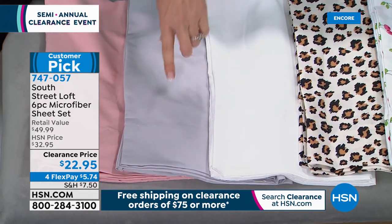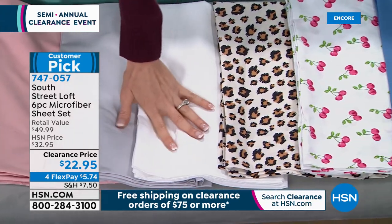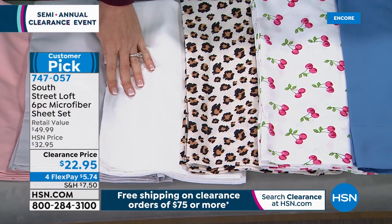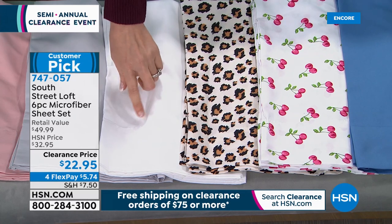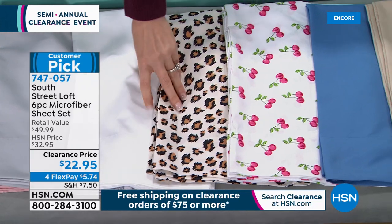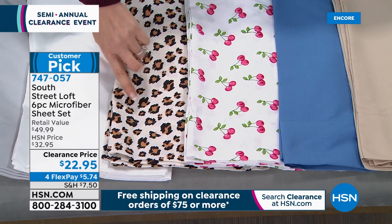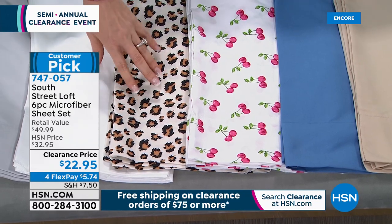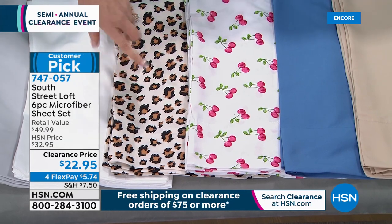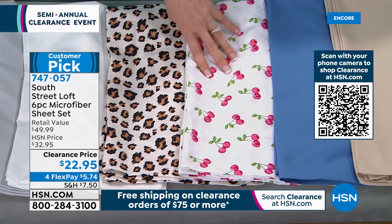Nobody does it like South Street Loft. Right now we've got all sizes in the white. You're getting the flat sheet, the fitted sheet, and four pillowcases. And then the leopard — oh my goodness, look at that. We're down to twin, twin XL, and full only in the leopard, but we do have a duvet cover coming up in a different leopard. This is the cherries set — so precious. We have only king, and only a handful left in the cherries. This is the blue — a true cornflower blue. In blue, we've got king only.